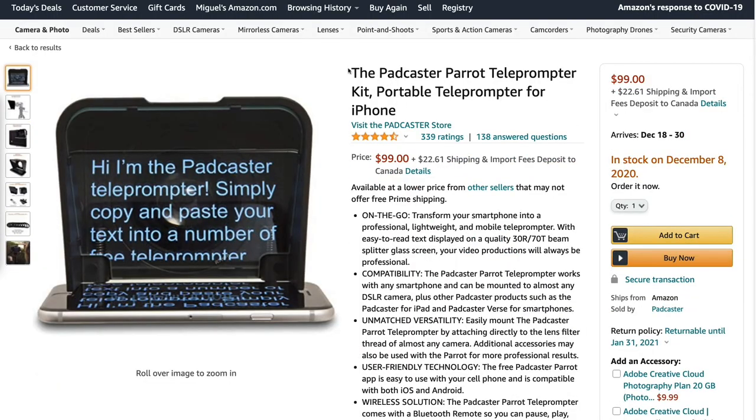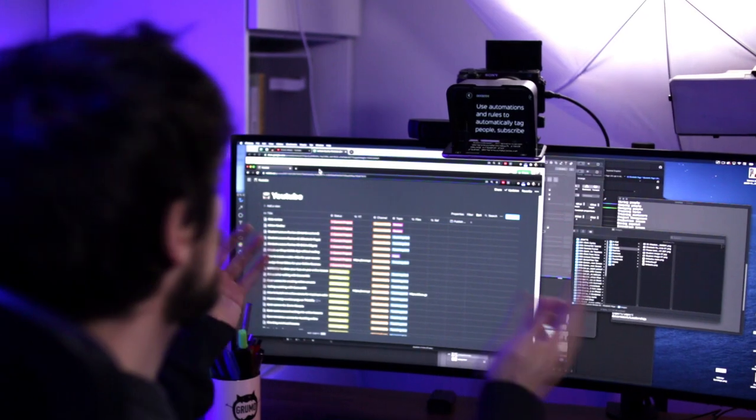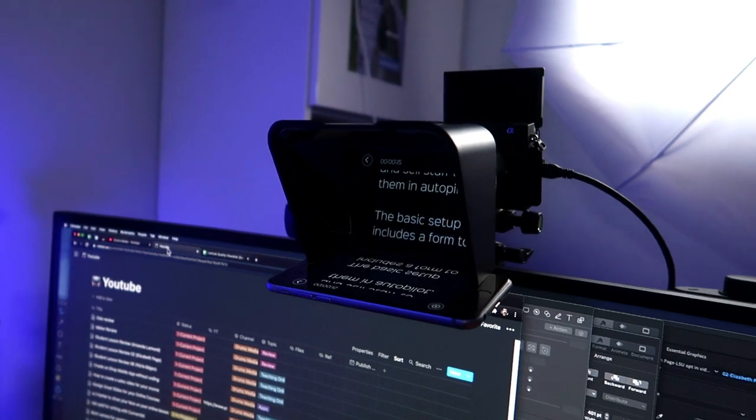There are some teleprompters where you can put your camera behind the teleprompter. I'm going to put a link in the description to one that I used in the past. It's very simple — you just put it in front of the camera and then you're looking at the lens, and you just use your smartphone.